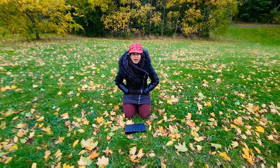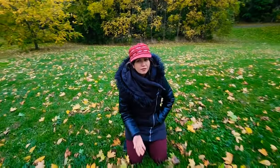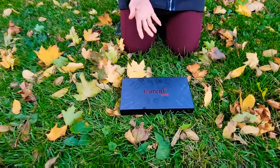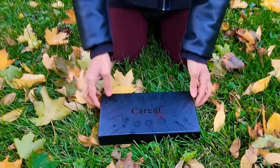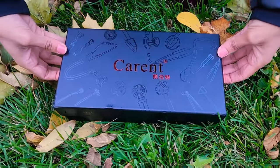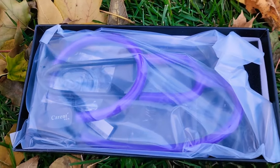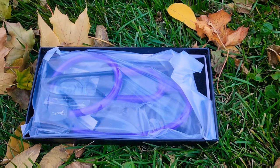Hey guys, welcome to my channel Digital Dog. Today I have a stethoscope in front of me and I'm going to give the review for this stethoscope. All doctors and nurses, get alert to this fantastic stainless steel stethoscope — I'm going to show you right now. This is the Karen stainless steel stethoscope and this one is best for doctors and nurses.